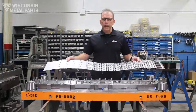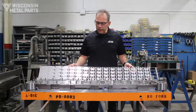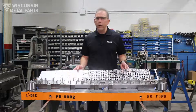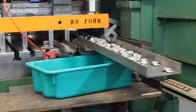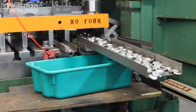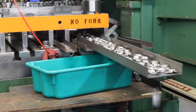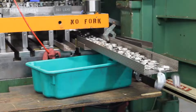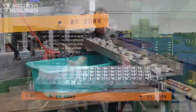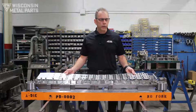A multi-out tool has various reasons why somebody may design and desire it. One might be for higher volumes. In this case, this is a four-out tool because it's making four parts at one time. Obviously, if you've got four parts coming out every time the die comes together, this die is producing four times the parts of what a normal die would do, so increased volume could be one reason.